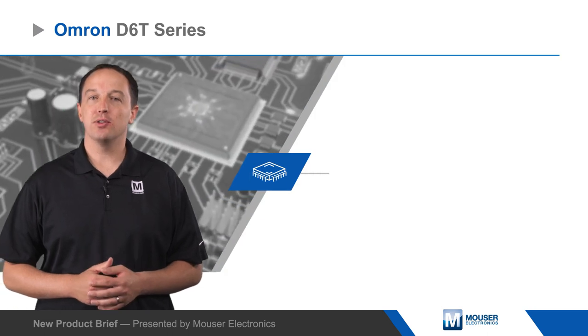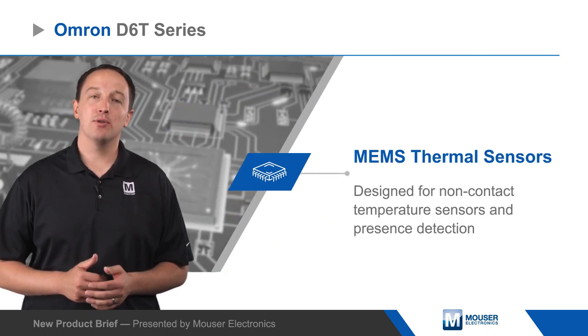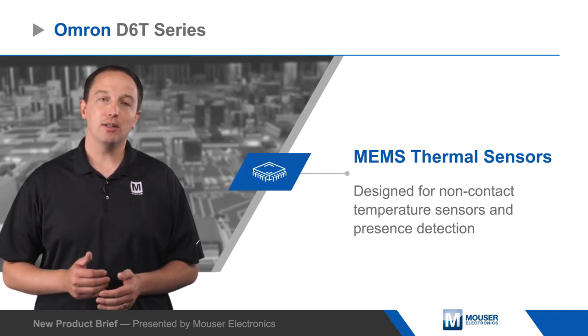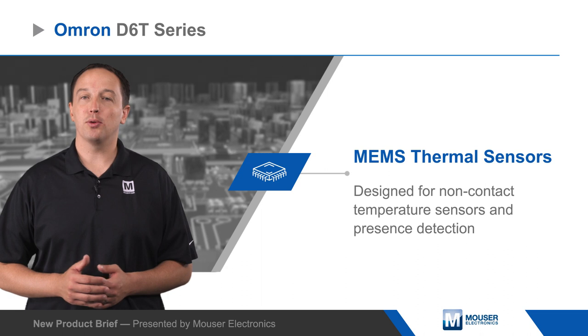Omron D6T series MEMS thermal sensors are designed for non-contact temperature sensing and presence detection. The sensors continuously measure temperature, enabling detection of moving and stationary people or objects.